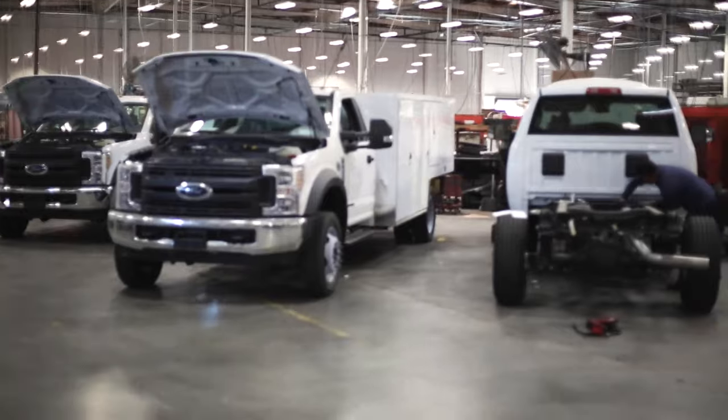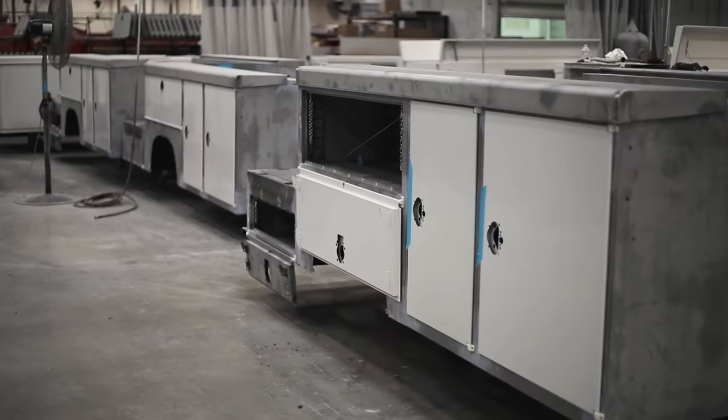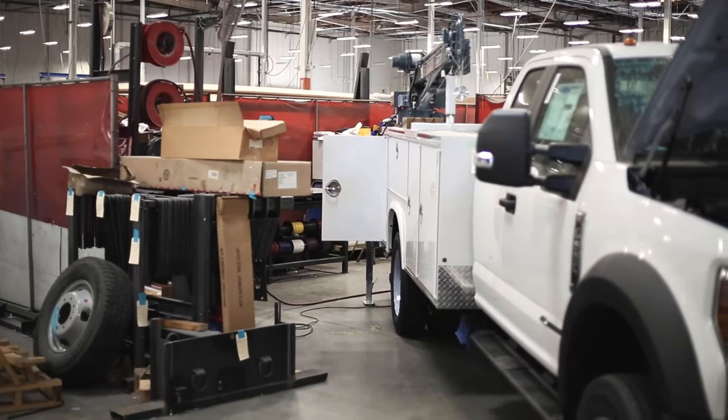Let's talk about some example applications where each one works best — that should help you decide which one's right for you. A big percentage of our business is in the work truck industry, with companies building out trucks and fleets. They're adding cranes, booms, and other heavy equipment. Those builds are typically constantly loaded with weight on the rear of the vehicle or on a single side.